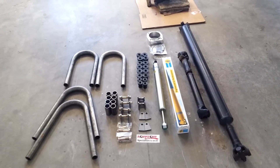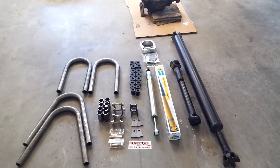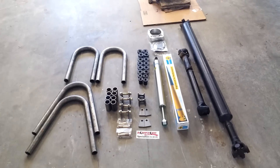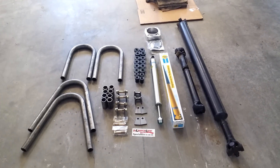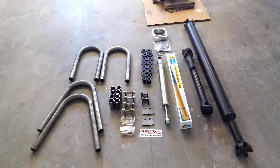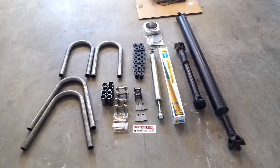I had some custom long travel springs made by Off-Road Designs. They're making new springs for the front and rear, and I should get those sometime next week. I decided to go that route instead of running a longer spring up front, like a 52-inch or rear leaf springs in the front, because obviously that's the cheaper way to go and it works.